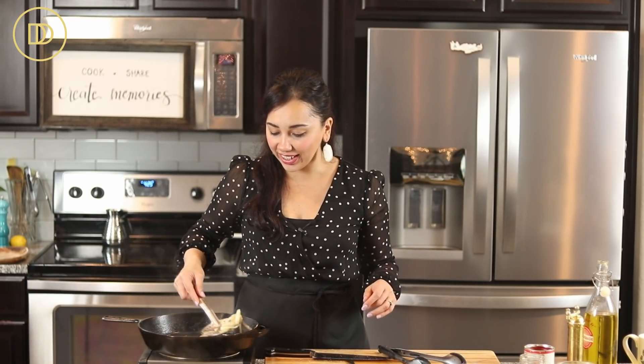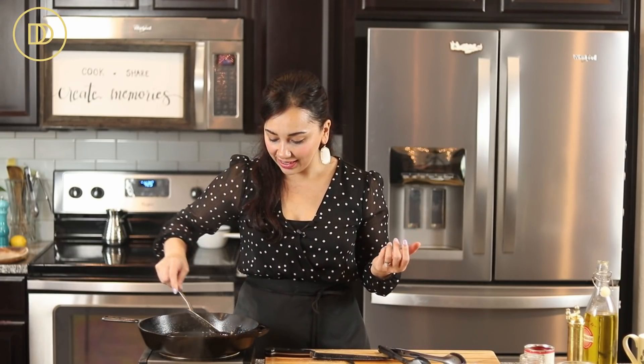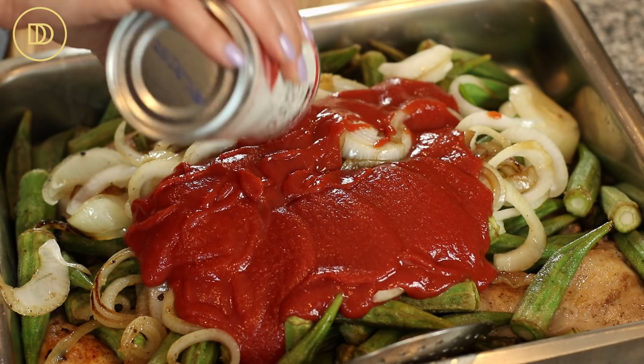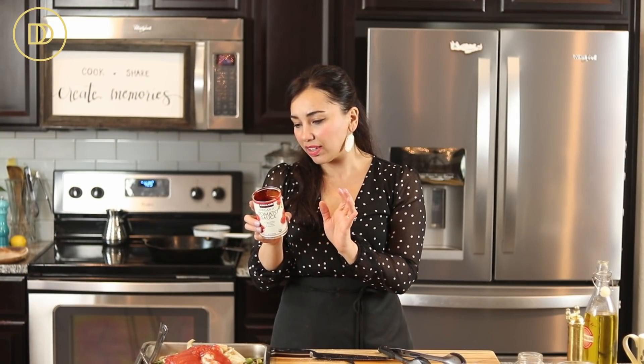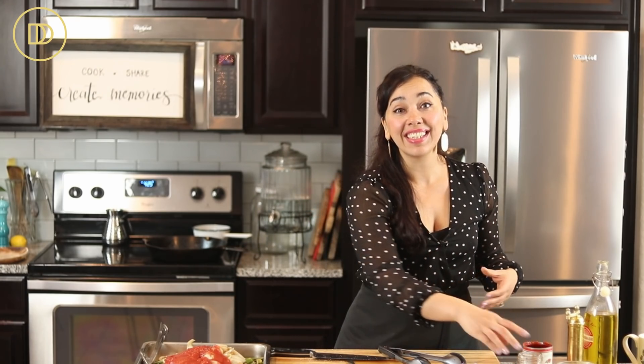I'm adding all the onions and garlic on top of the okra and chicken — this is already smelling so good. These are a few steps to take before putting it in the oven but it's so worth it; everything is going to be very flavorful. I have a can of tomato sauce — basically crushed tomatoes seasoned with a little salt and a tiny pinch of sugar, essentially tomato puree. If you don't have this you can use pureed or crushed tomatoes, or even grate a fresh tomato and season it with salt and a little sugar to mellow the acidity.